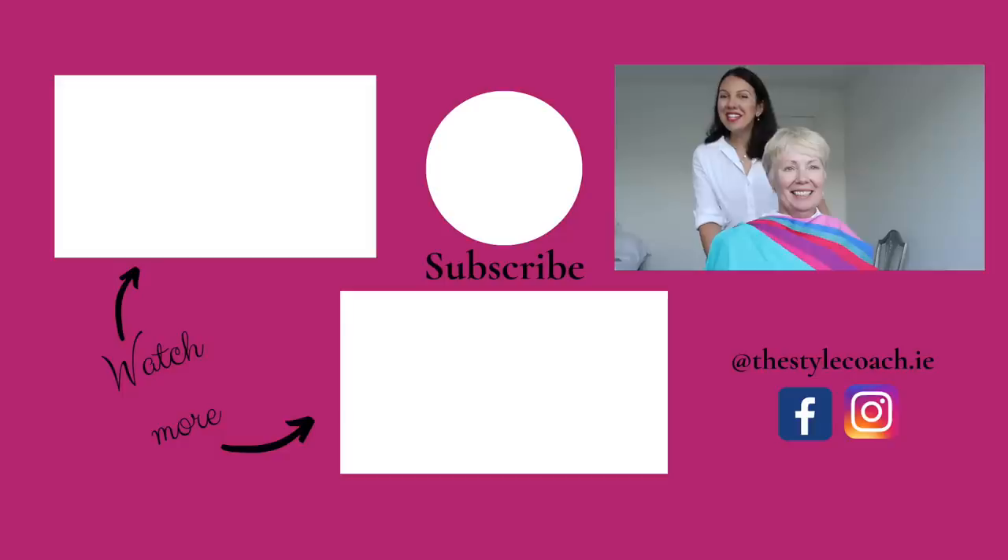Thank you so much for watching, and I hope to see you again next week for another video. Take care, see you soon.